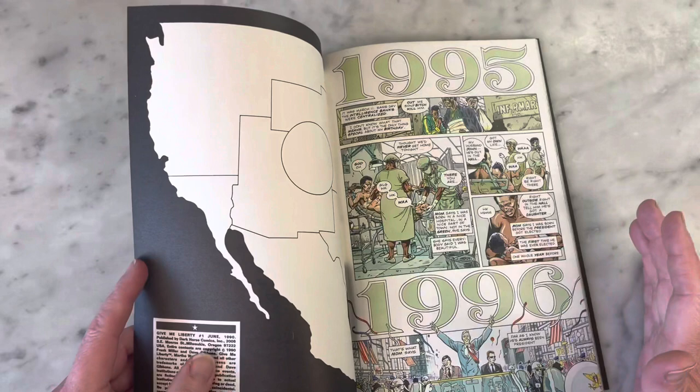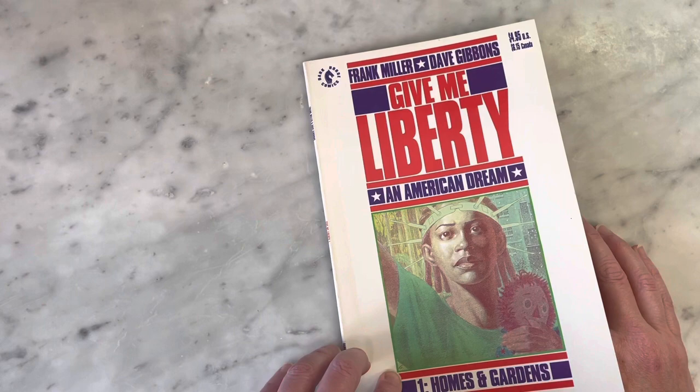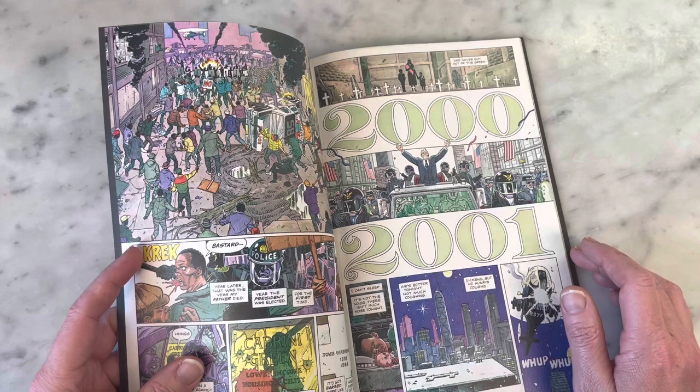I think Dave Gibbons works completely digitally now, but I think this is still him working traditionally. He always penciled and inked and lettered his own work, so he's definitely one of those very well-rounded cartoonists. And it looks like he's painted the covers, so just a great artist all around.